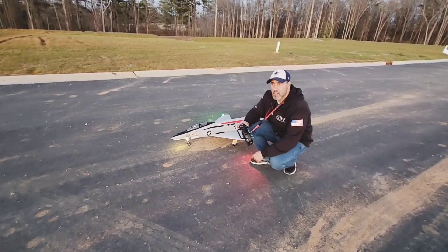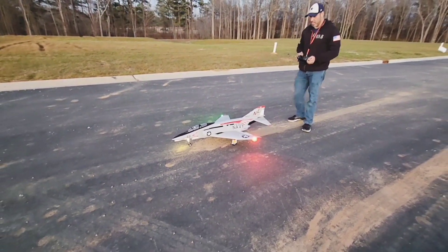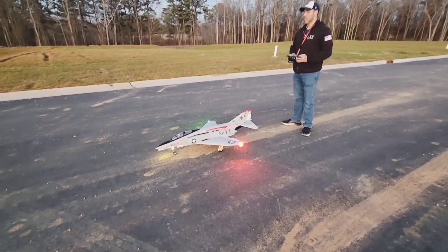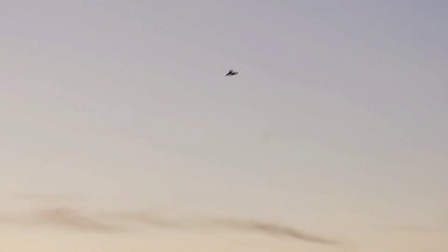I'm going to go for a second flight here. This time I'm going to be taking off in SAFE and see how she handles in SAFE. So let's get her up. This is no AS3X — SAFE. Flaps up, gear's up. That's all she's got for SAFE. That's the turning envelope there.